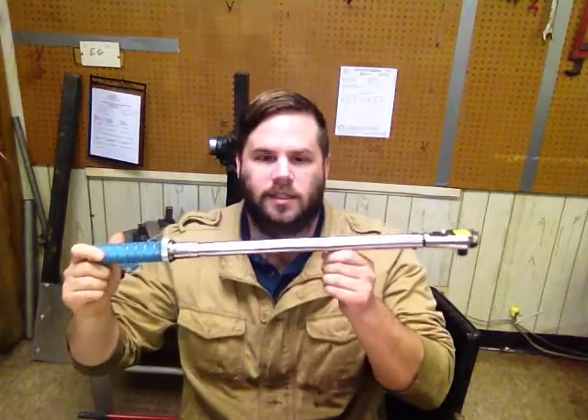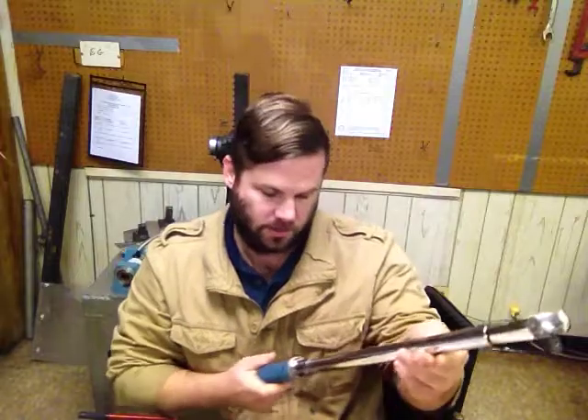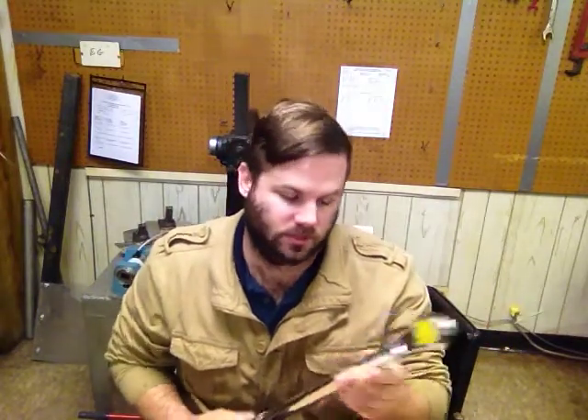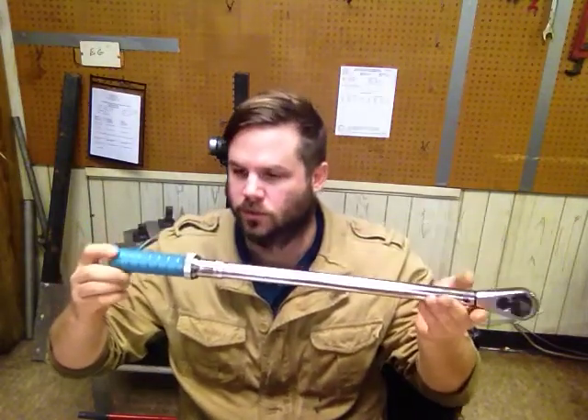Welcome to another episode of This Old Shop. Today we're going to be talking about calibrating a click-type micrometer torque wrench. This one's made by Armstrong. It's a model 64086 with a half-inch drive, 25 to 250 foot-pounds. It's a nice little torque wrench.